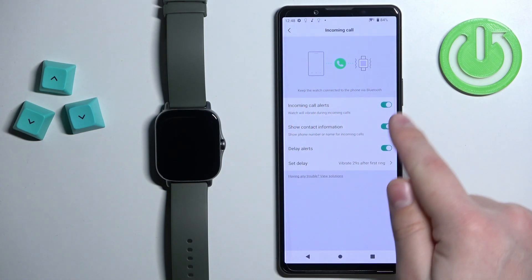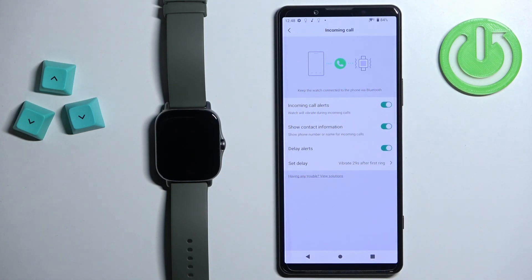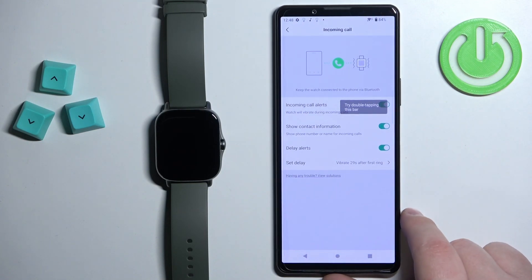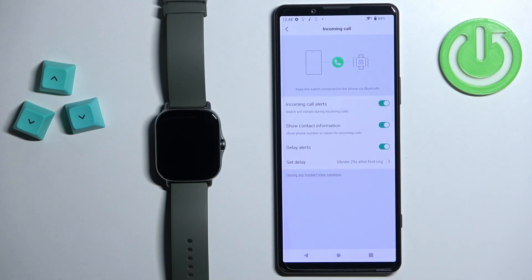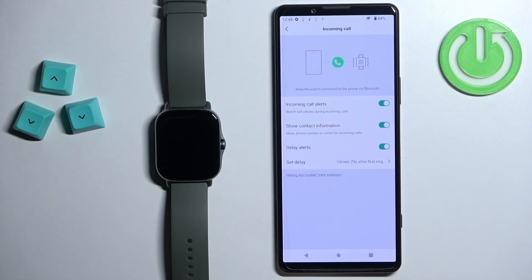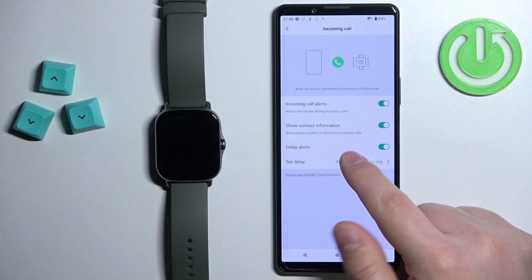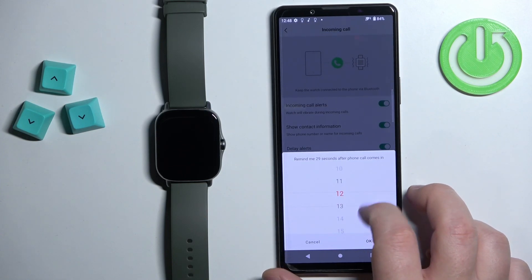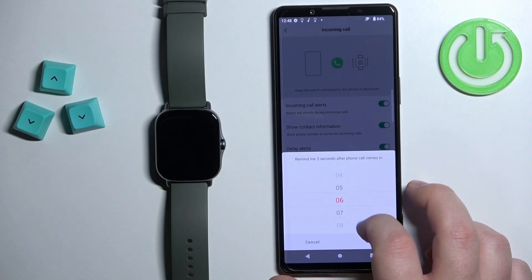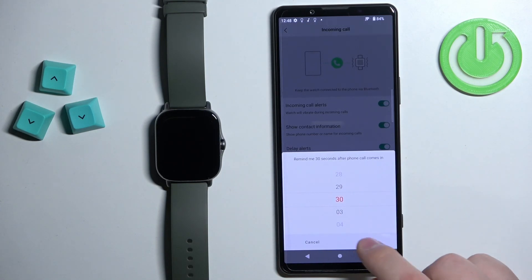Once you no longer have the warning message, notifications should be working. You can also enable or disable the option to show contact information when you get the alert. You can also enable delayed alerts — so if somebody calls you and the delay is enabled, the watch will wait a certain period of time before alerting you. If you enable it, tap Set Delay and choose a value — it goes from 3 to 30 seconds. Select what you like and tap OK.